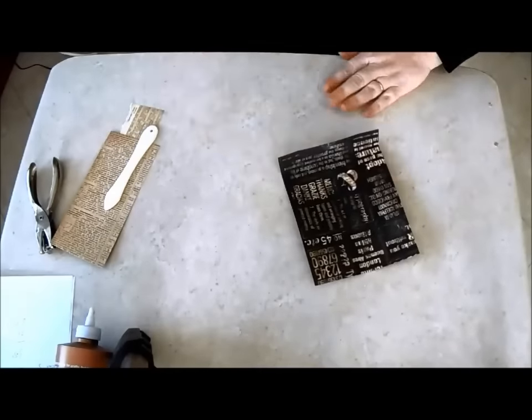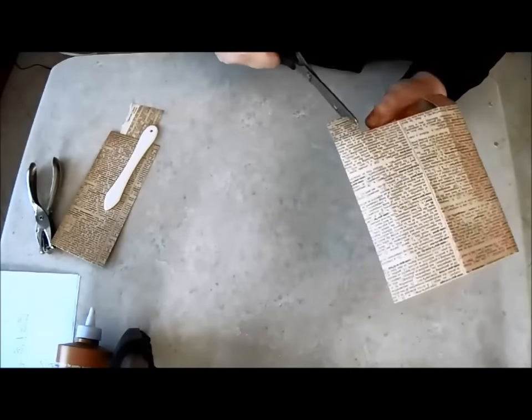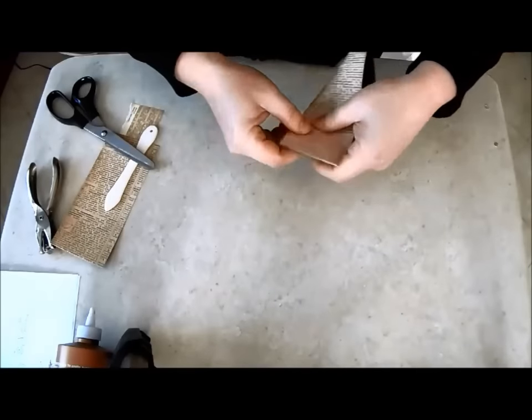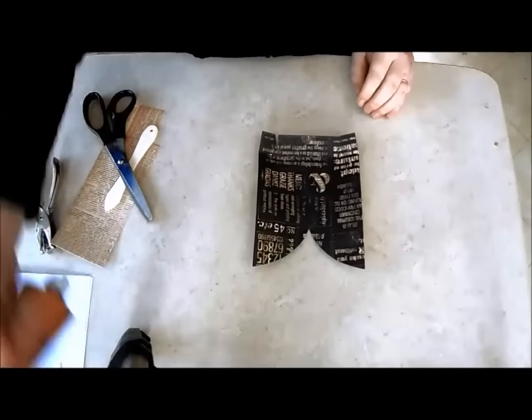Fold over each of these score lines. Snip the creases at the back of the boat. Clipping the edges as I've done just helps to ease everything into place. Fold the crease that runs down the center of the paper and cut a curved edge.